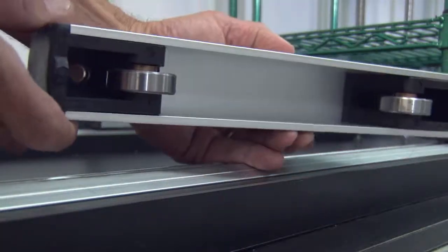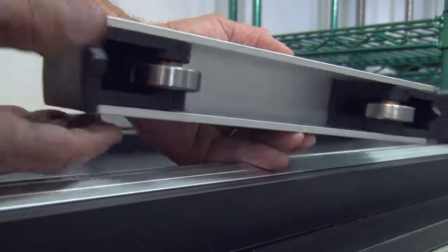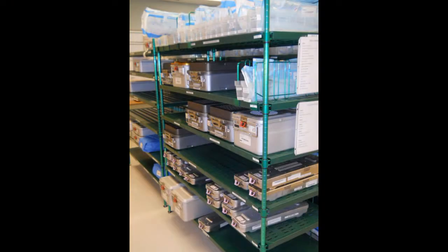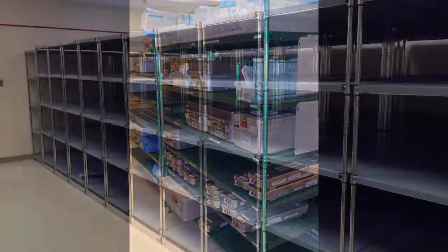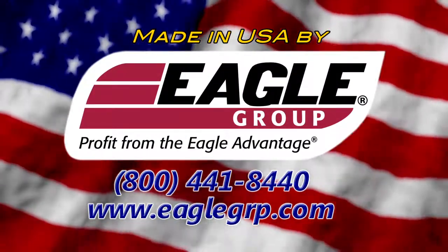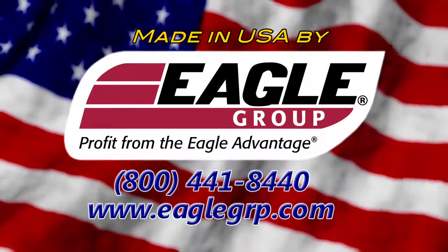The stainless steel wheels and track rails allow smooth travel with additional help from a polymer track cleaner. For the perfect storage solution, let your imagination run wild. Then call an Eagle representative to create the perfect storage system for your facility.